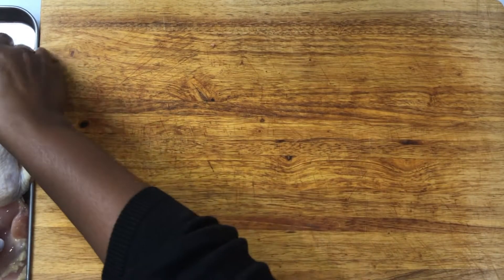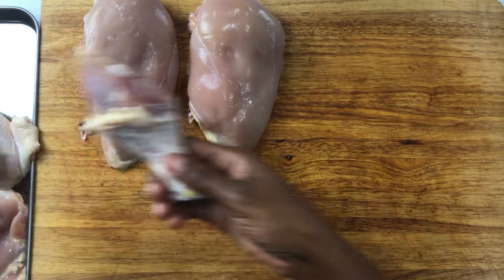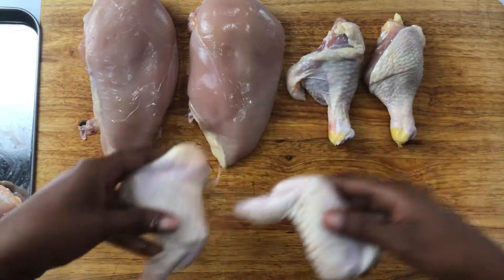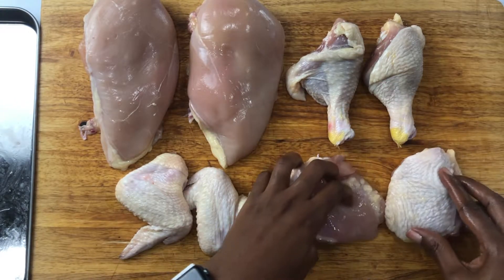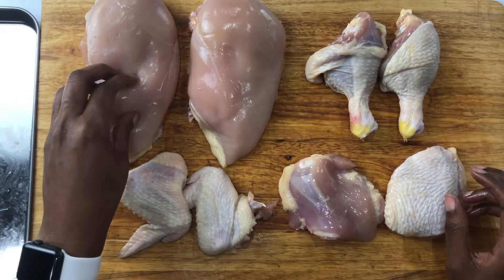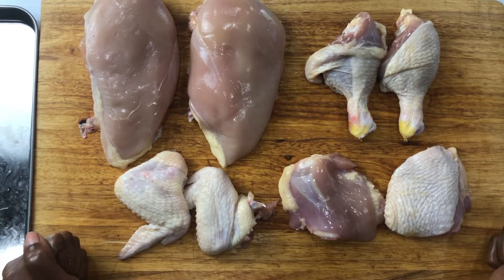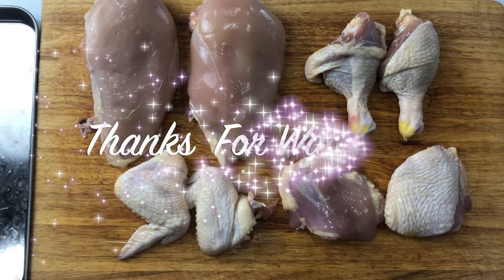There we have it — one whole chicken cut into eight pieces. We have our two breasts, two drumsticks, two wings, and two thighs. I hope this was easy enough. Don't let cutting an entire chicken daunt you — it's really not a daunting process, and it's also cheaper to buy a whole chicken and cut it into the pieces you want. I hope this was helpful. Thank you for watching — don't forget to like, comment, share, and subscribe, and hit the bell so you get notified every Friday when I post. Bye!